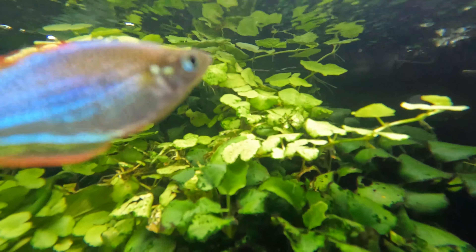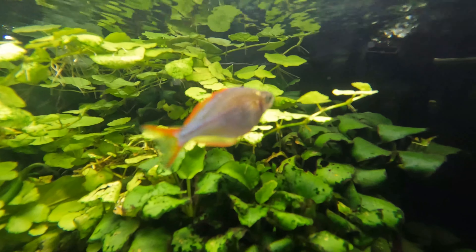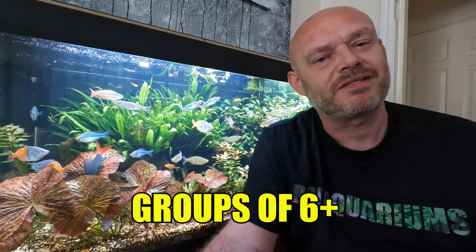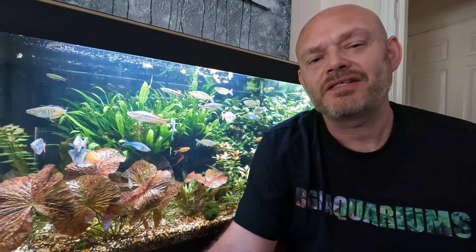They are a smaller species of rainbow fish where males will grow up to a maximum of 6 centimeters (2.4 inches) and females come in slightly smaller. They prefer to be kept in groups of 6 or more where females should outnumber males at a ratio of 2 to 1. Because of their smaller size, a smaller tank can be used, but I still wouldn't go any smaller than three feet in length.